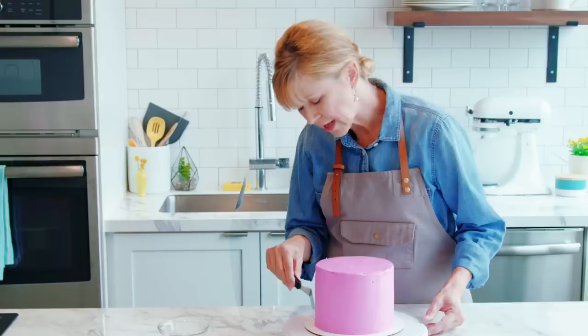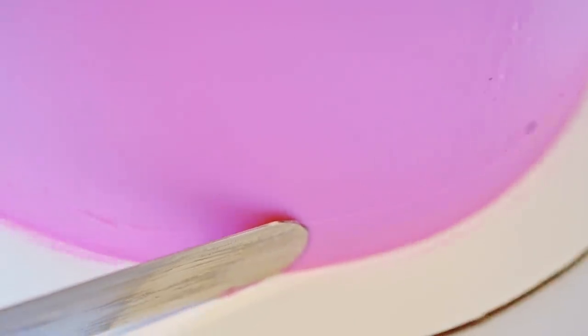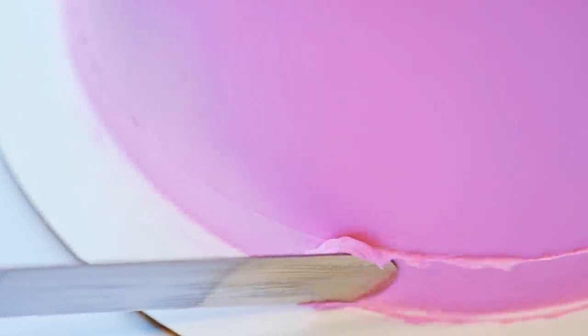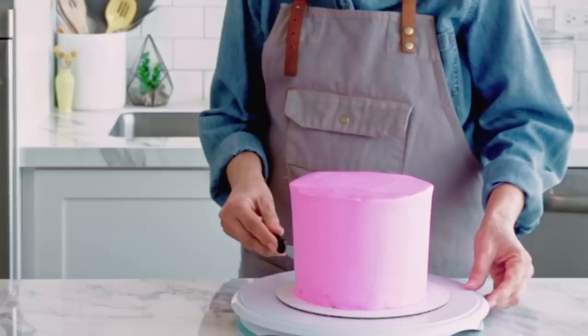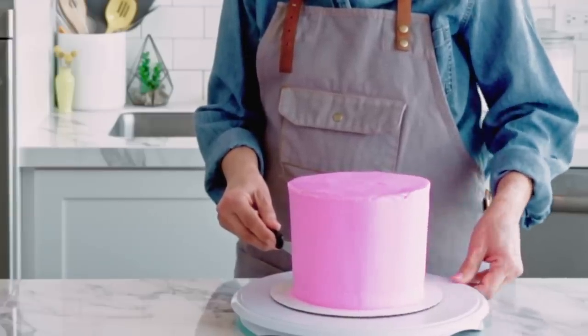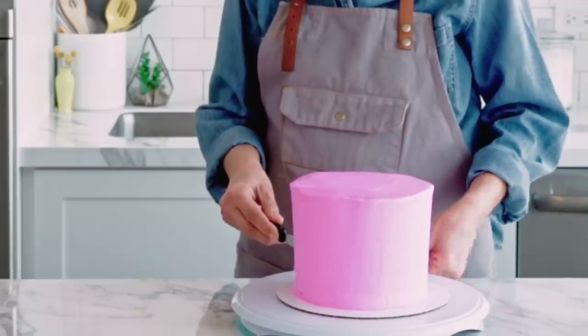The first thing you're going to do is place the spatula at a slight angle, go into the icing but not all the way down to the base of the cake, and then start turning. In a simultaneous motion, slowly spin the turntable while moving the spatula upward. As you're spinning the turntable, try as much as you can to keep going until you reach the top — it's one continuous motion.